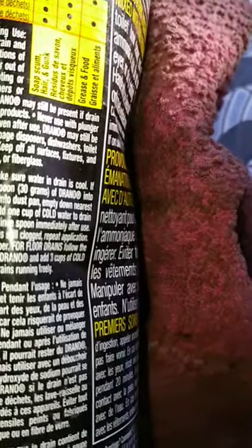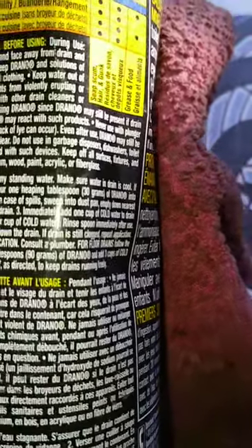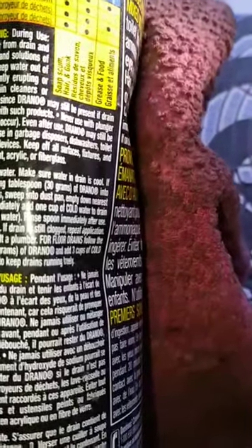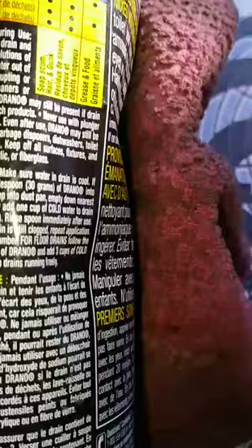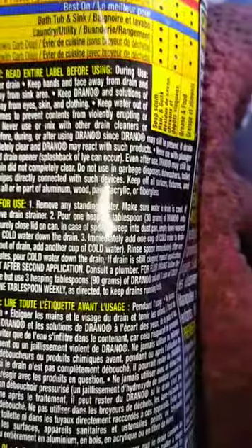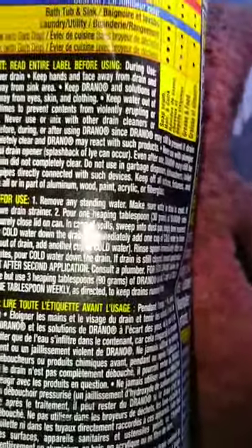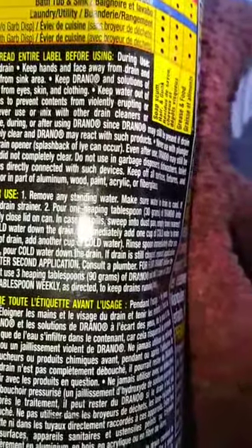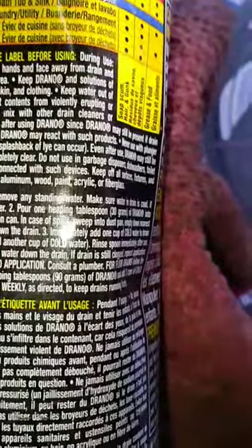Keep off of all surfaces, fixtures, and utensils made all or in part of aluminum, wood, paint, acrylic, or fiberglass. So just reading that gives us our biggest heads up — there's lye in here. And that is probably one of your largest constituents in this proprietary industrial chemical formula.